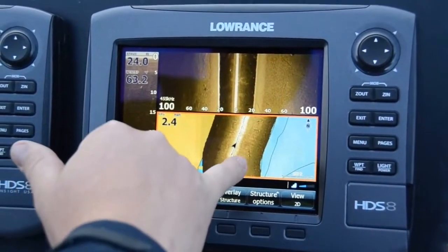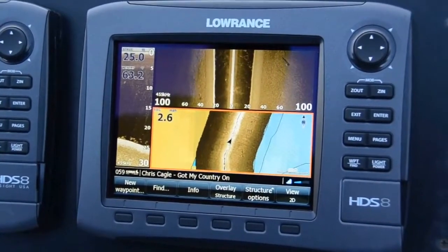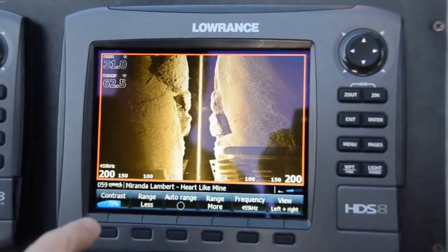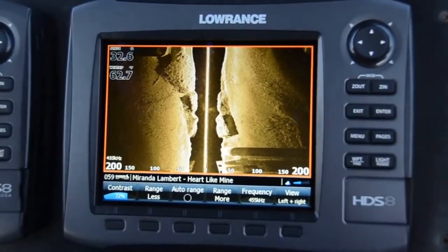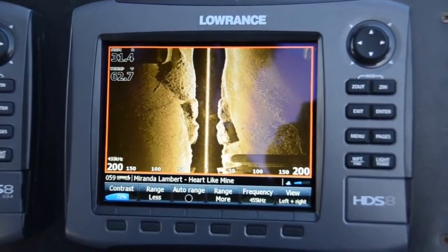So you can see where trees are, where rocks are, your weed edges, and so on. StructureScanHD, under the right conditions, can look out 300 feet each side of the boat. We're in 32 feet of water looking 200 feet each side. You can see the detail and clarity of the picture that we're getting.